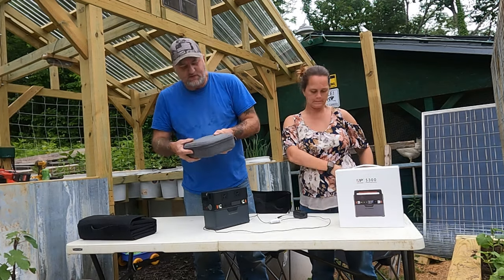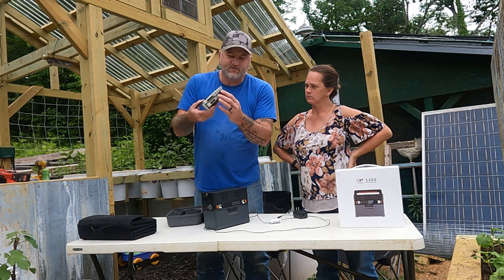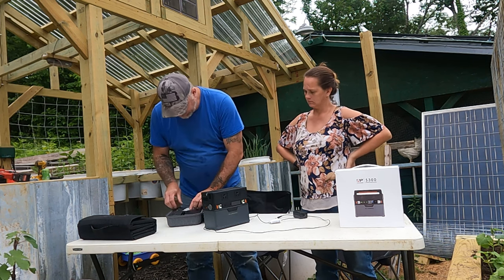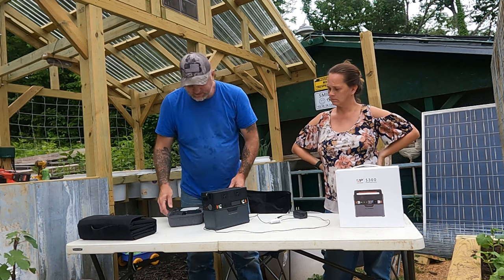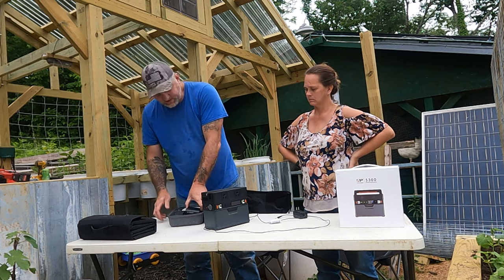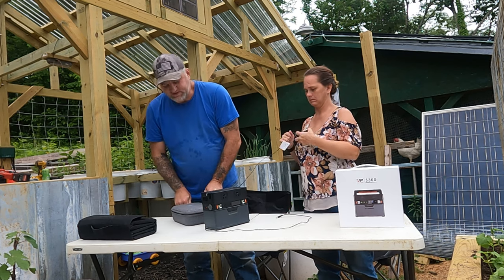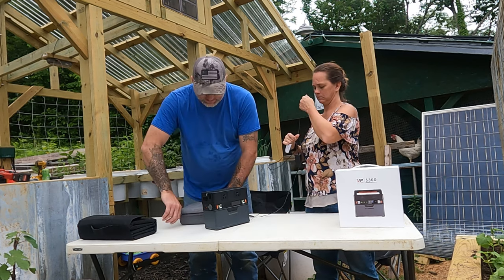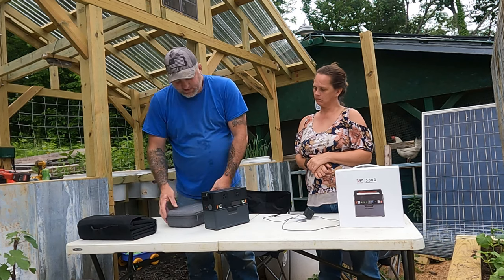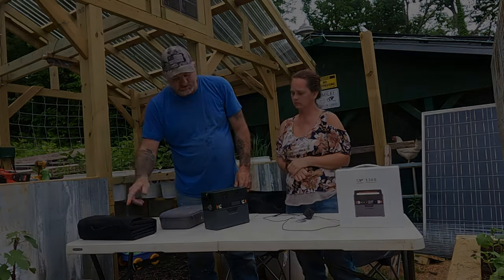I also have a Mavic Mini drone that we use up here sometimes — flying around, just to play around with. We charge it directly off the power pack right here — plugs directly in. Basically anything you need to charge, you can charge right off this thing. You can charge it directly off the solar panel too if you want. If it's got a USB plug for charging, you can plug it right into the solar panel and charge it.